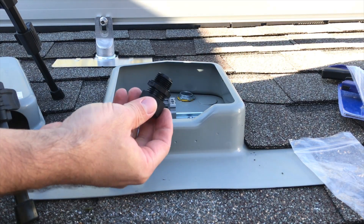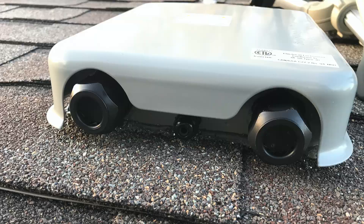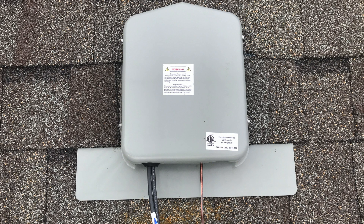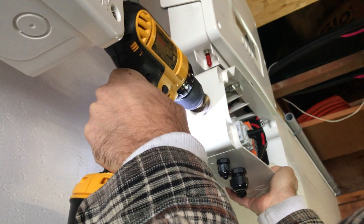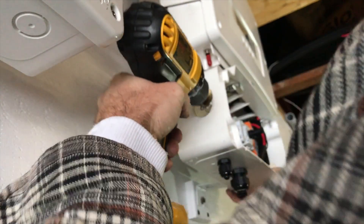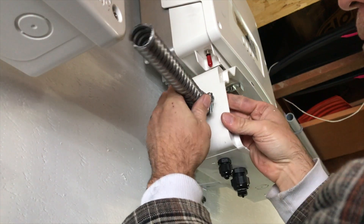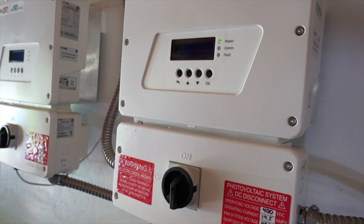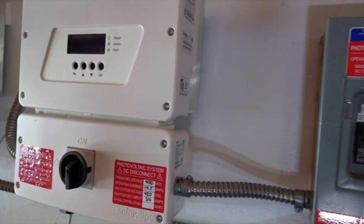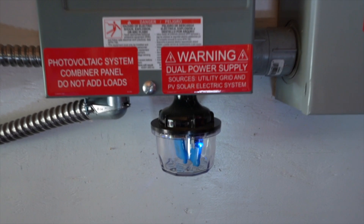This box keeps water away from the electrical connections and gives your system a cleaner look, since it provides a way for the wires to transition to conduit under the roof. I also used the step drill on the inverters, since they're plastic and don't have metal knockouts. When I dry-fit the conduit and the bracket, I get a nice clean look. I use this tool on all the places where conduit runs up to plastic.